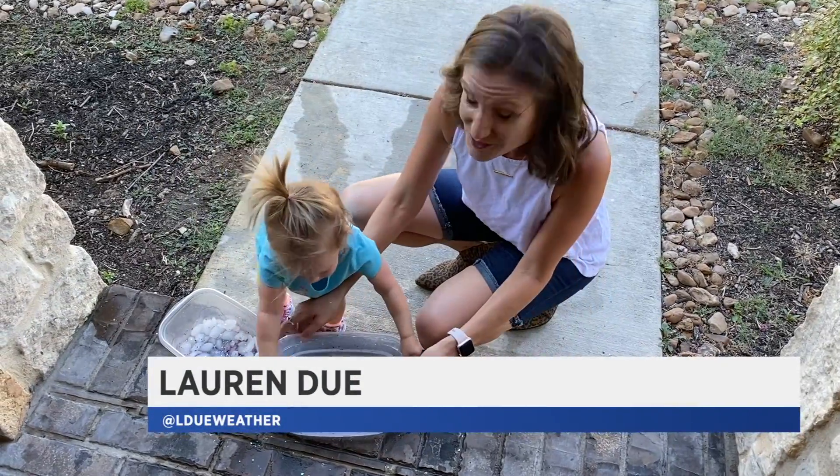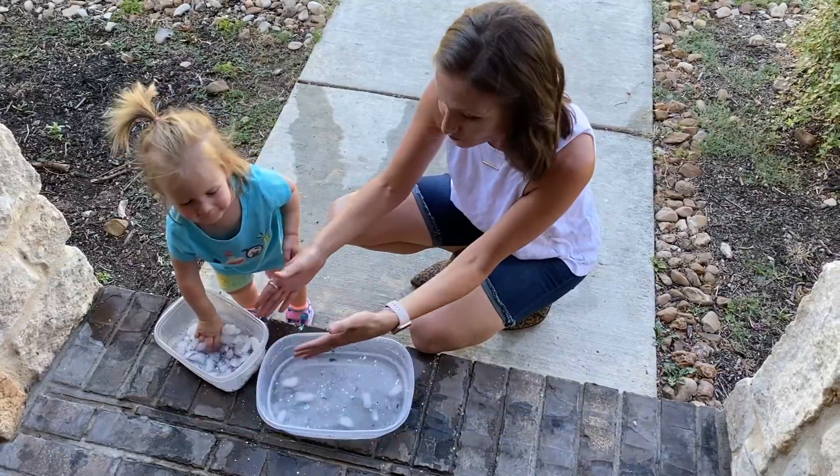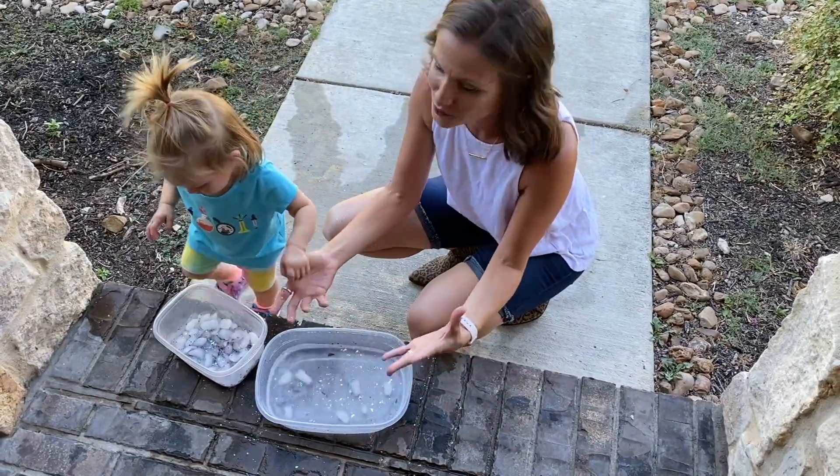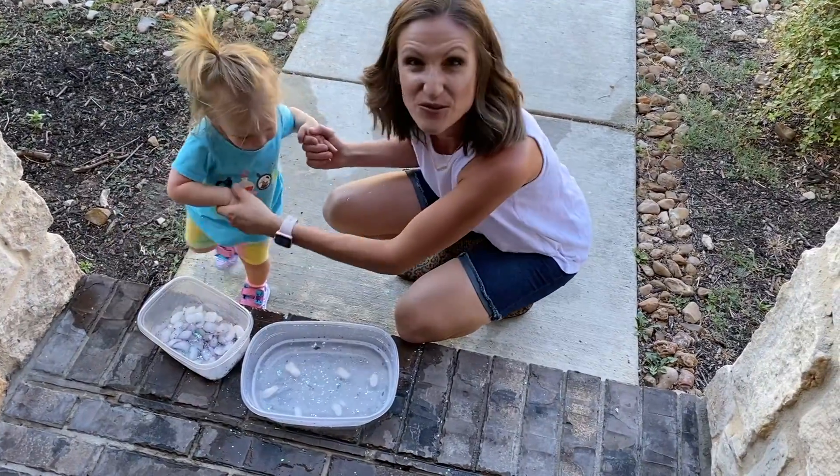On these really hot days you could do some really cool experiments. We're putting ice, glitter, and baby oil into water and it's really cool. We're learning about melting and liquid density. You can see the oil coming down and the glitter kind of sticking in those oil pools.